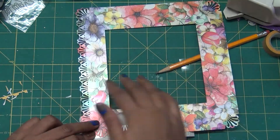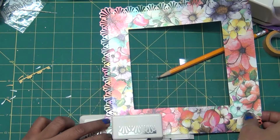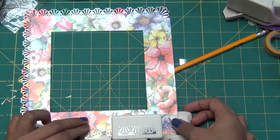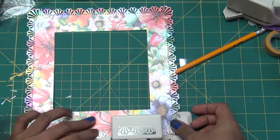If you don't have this punch, you can use fancy scissors to make the border easily. Because this paper is 8x8, it won't go through my Cuttlebug, so I can't use border dies for this project.